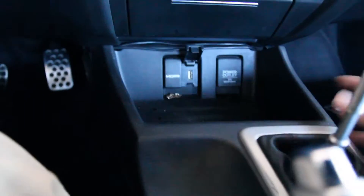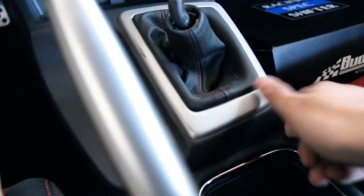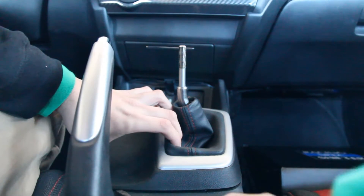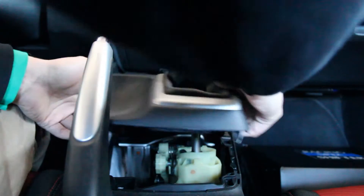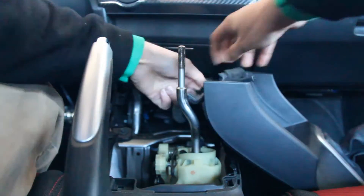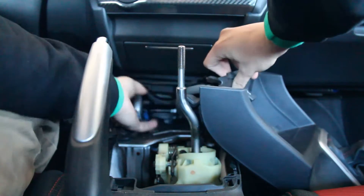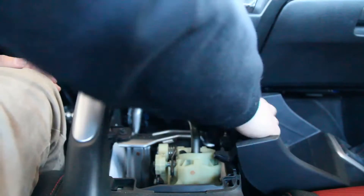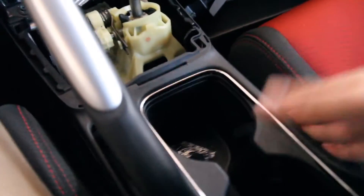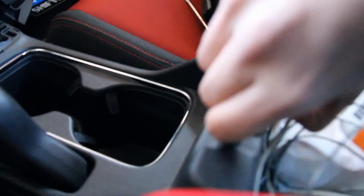Now that the shift knob is off, it's time to undo this plastic trim piece where the shift knob assembly sits. You take a flat head with some tape, shove it in here, and pry it off. Then unclip the electrical connections — there are two of them. I'm going to leave the cigarette lighter connection on because it's a little too complicated to take off.